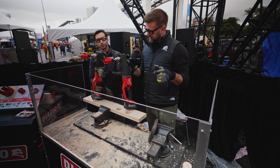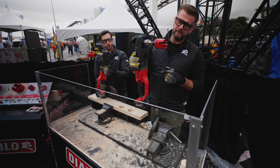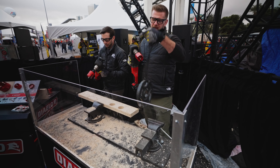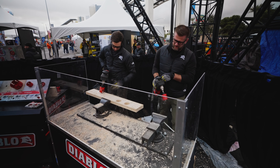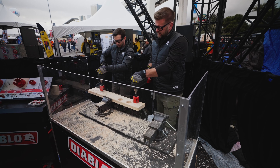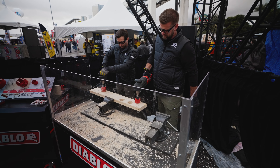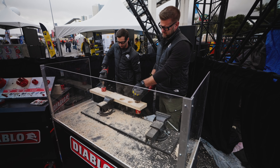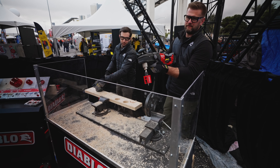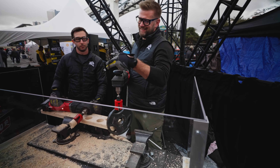We're going to test the competitors against the new Diablo rough-in hole saw by putting 10-pound weights on to see which one goes first. And as you can see, there is no comparison — that's crazy.